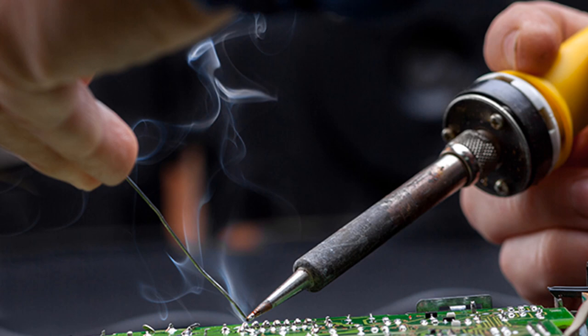Sustainable development in manufacturing procedures is defined as using technologies and procedures that reduce negative effects on the environment while maintaining financial sustainability and social accountability. There are some ways soldering can be more effective in the manufacturing process.